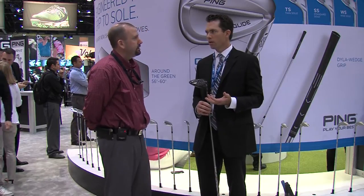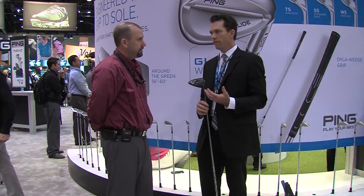LS stands for Low Spin Technology. What we've wanted to do here is really round out the G30 family and provide an offering — it's done obviously very well in the marketplace, and it's fit a lot of players.